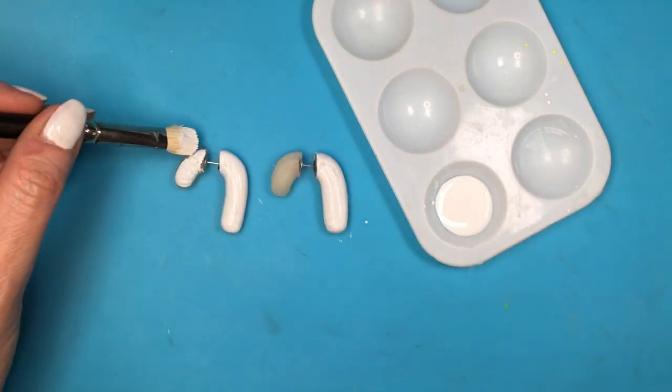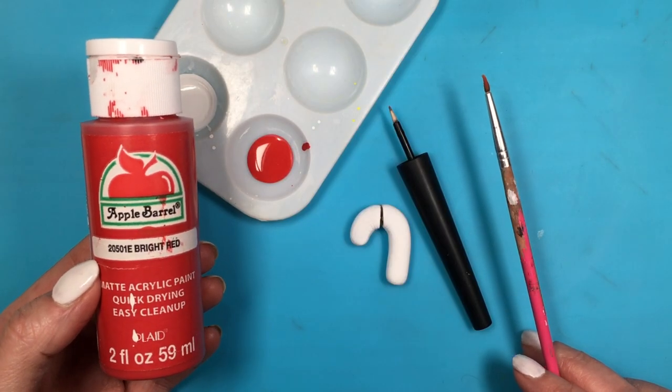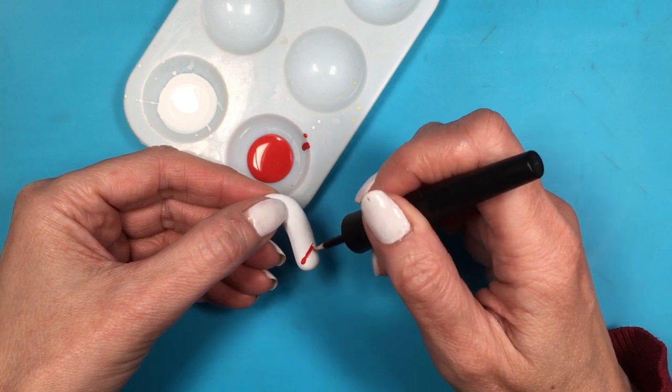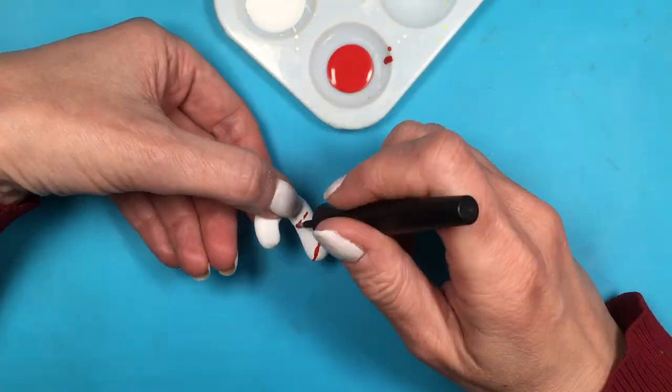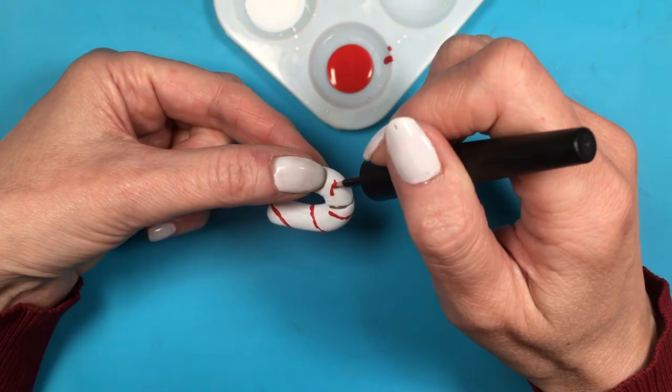Now I'm going to take my red acrylic paint, my detail brush, and this other brush that I have a DIY for showing you how to make. First I'm going to use the DIY brush just to mark where my stripes are going to be, and then go in with my detail brush to paint the stripes.